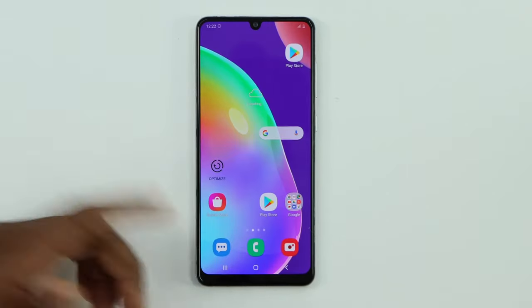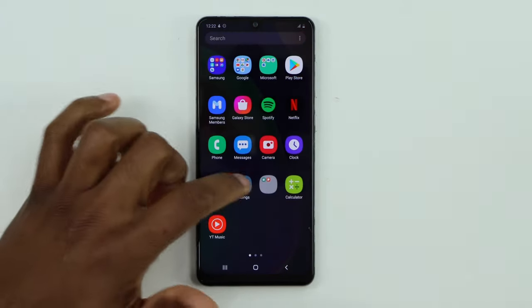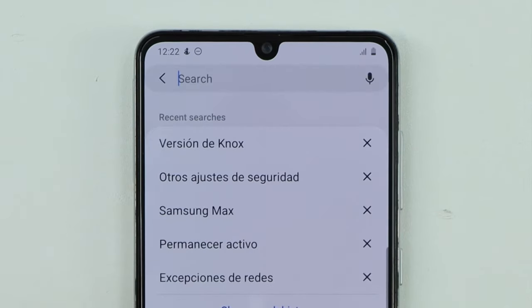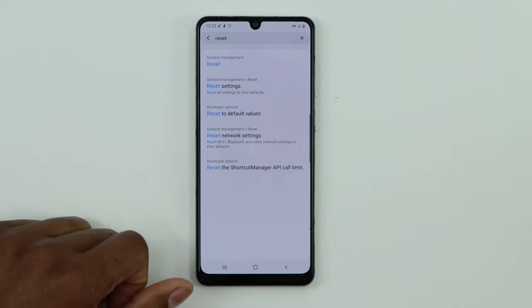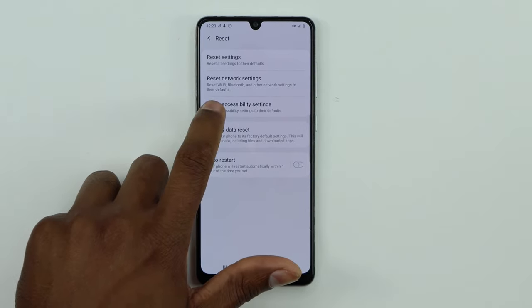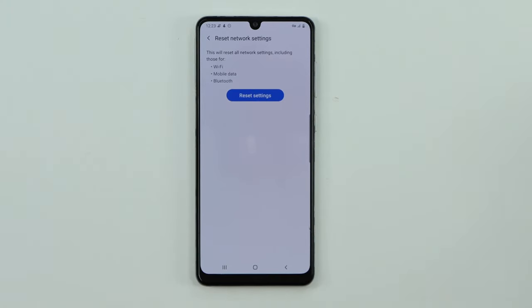Once your phone is on, try to connect your speaker to see if it's working now. If you still have the same problem, go to Settings and search for Reset. Reset options will pop up — click on Reset Settings.